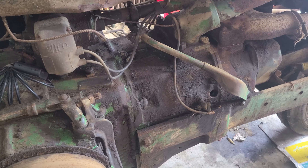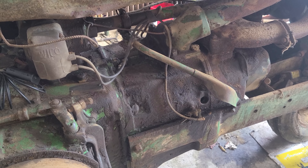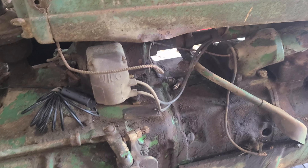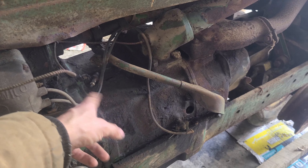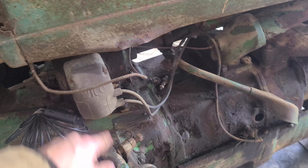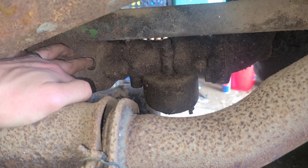Just by spinning it over, you can also check if you have spark coming from the spark plugs. There was no spark coming out of this one, so I know I've got to work on that.